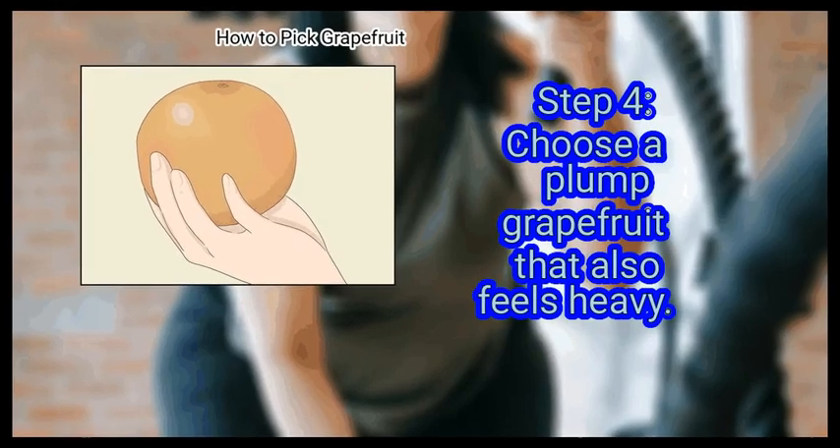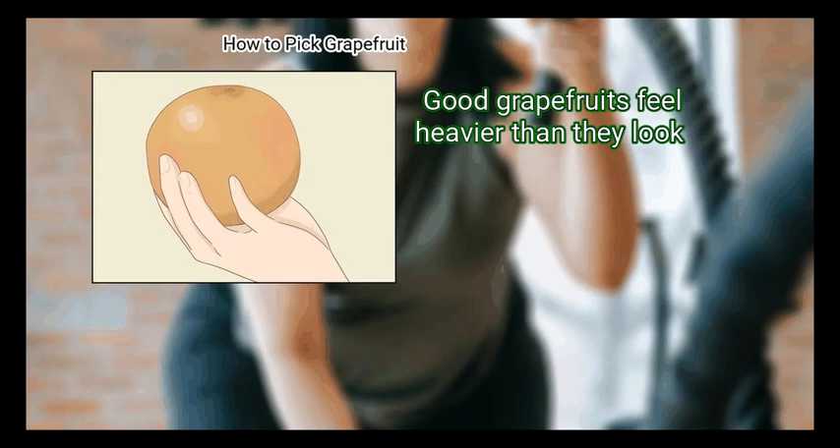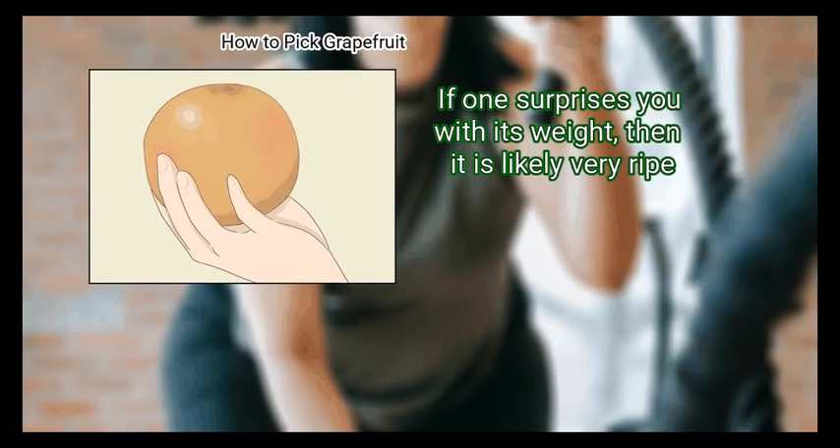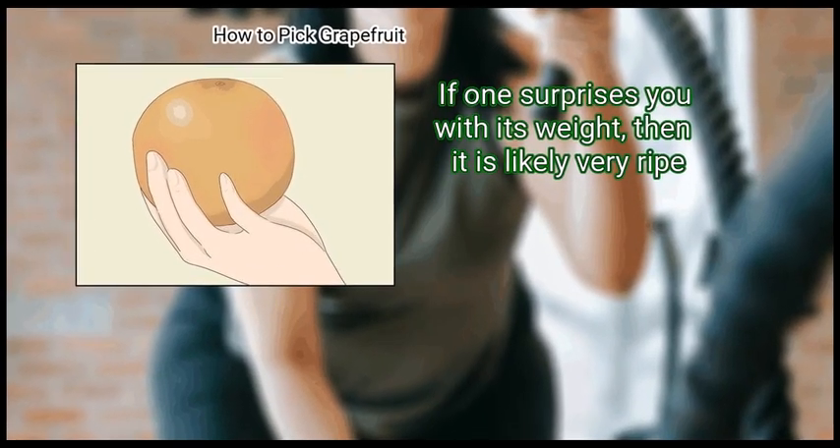Step 4: Choose a plump grapefruit that also feels heavy. Good grapefruits feel heavier than they look. Look for ones that look big and full of juice. If one surprises you with its weight, then it is likely very ripe.